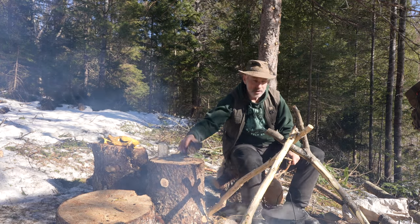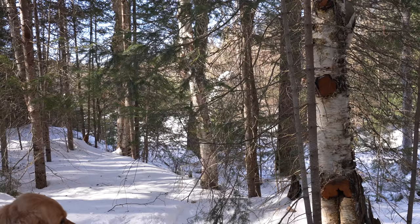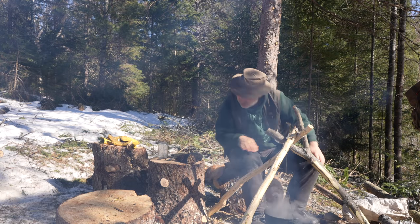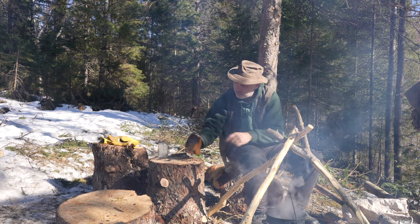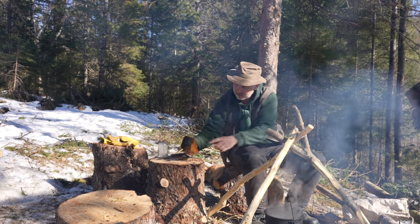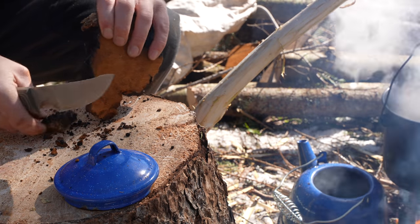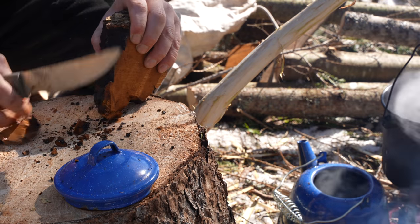This chaga is pretty fresh — it's the last one I took from over there just before the sap started running in the birch trees. I'm able to use a knife to carve off pieces of it and put it into the kettle because it's still relatively soft. It's not dehydrated — like, I can put my finger in that.